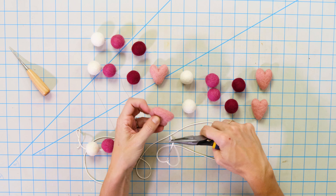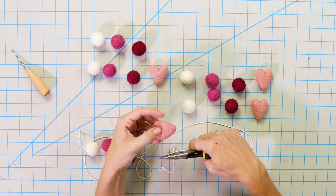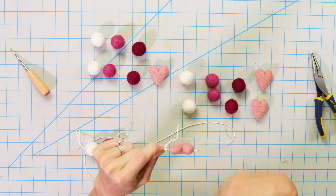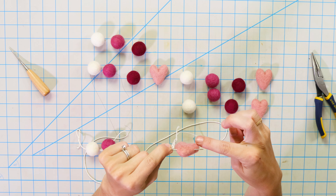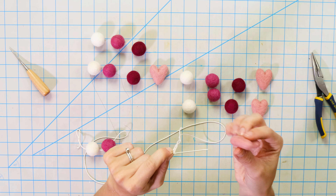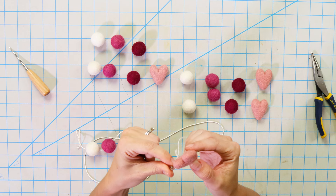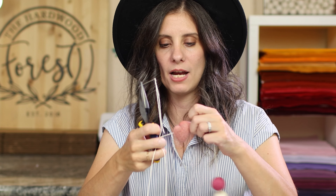Now we're at our heart. When you're stringing the heart, you want to string it more towards the top. If it's like this, you have a lot of the weight on the bottom and it'll hang correctly. If you were to string it at the bottom, gravity is going to pull your heart and it's going to be upside down. So it's really important when stringing any sort of shapes to string them mostly at the top. I'm right at the top here, and that way when it's on your twine and hanging, it's going to hang in the correct direction.